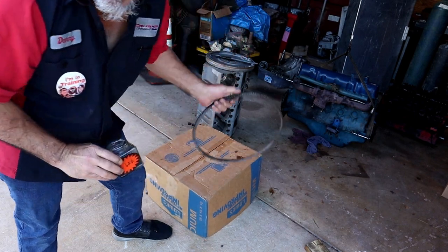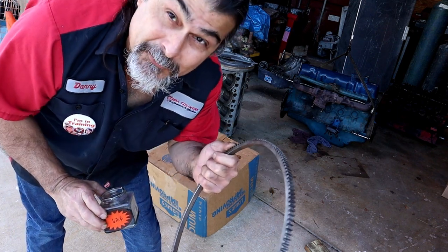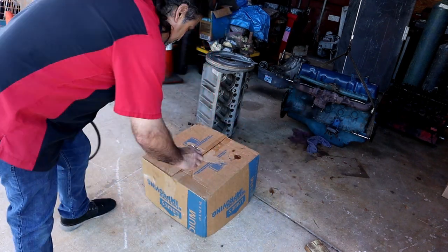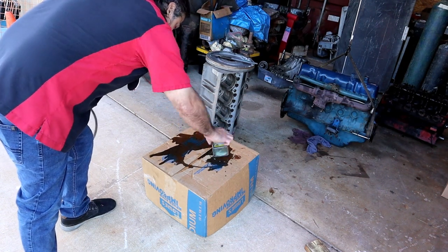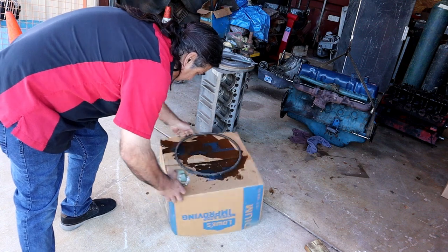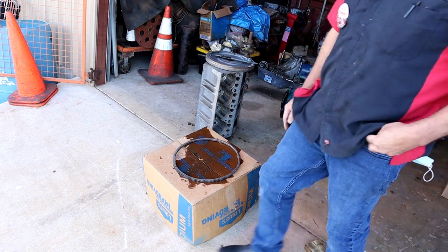Normally you'd have the box if you're buying a new ring gear — that's what Chief would do. Pull this out of the box, put a little solvent on the box, put the ring gear on it, and you're ready to go.